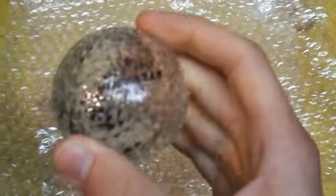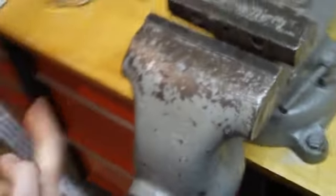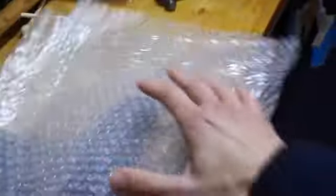It says shatter resistant bulb, so I have another method — I'll put it in the vise. Now it's in the vise; I'm going to try to cover up a bit so it doesn't go flying in my face. There's cracking... more cracking. It's putting up a fight. They say shatter resistant and they really mean it.